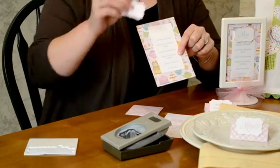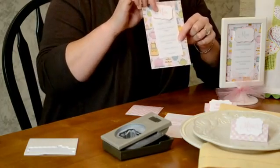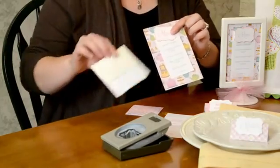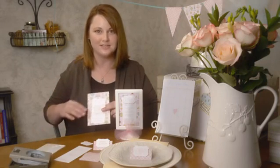Then I have a little fancy punch that I use to punch out the word 'menu', and I'll just stick that on top with a little dimensional foam sticker that's going to cause it to pop off the paper a little bit. It's just a great detail.